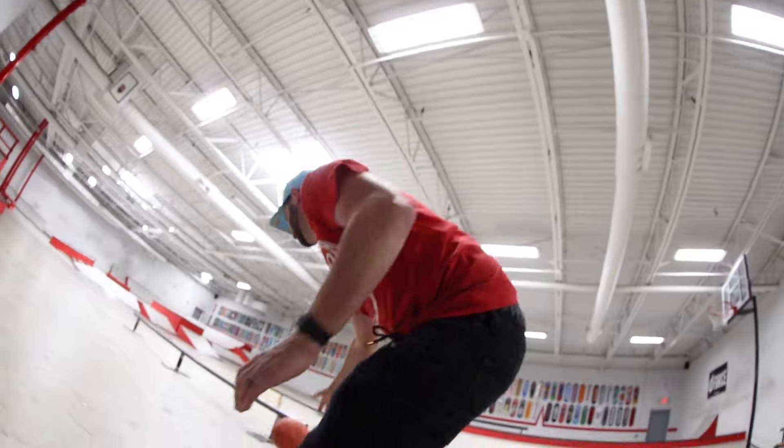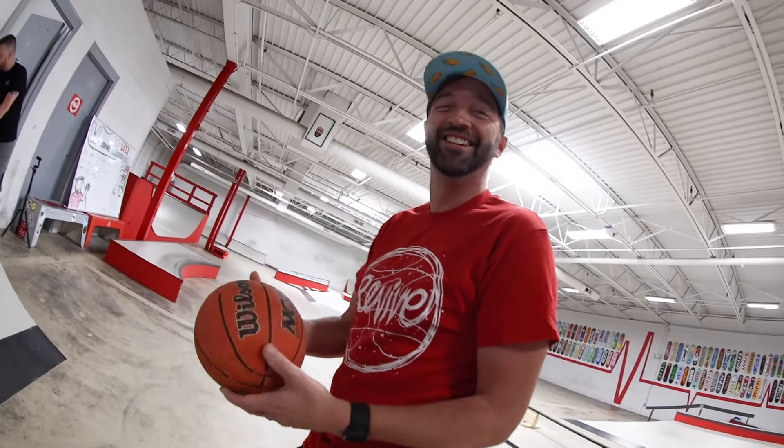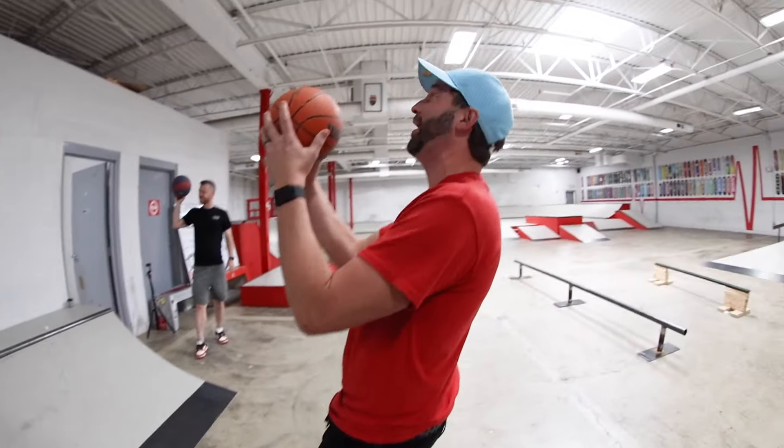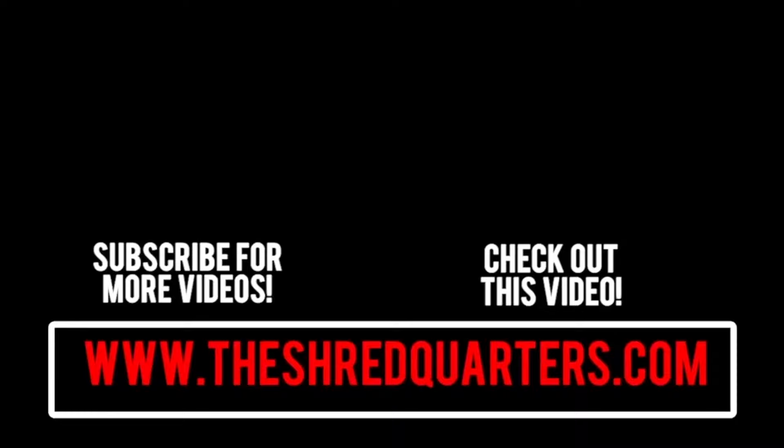And there's a bonus clip. Just annihilate. We'll see you later.